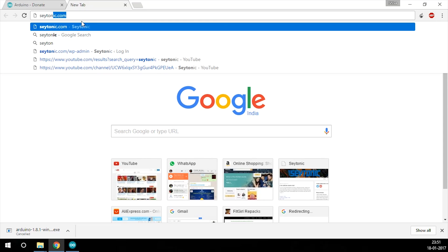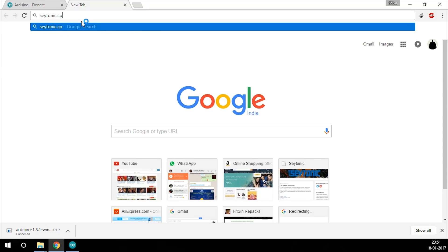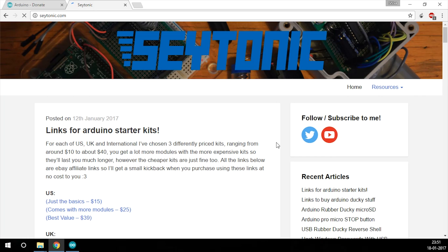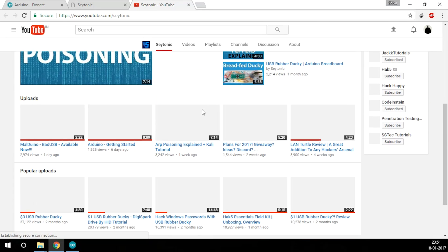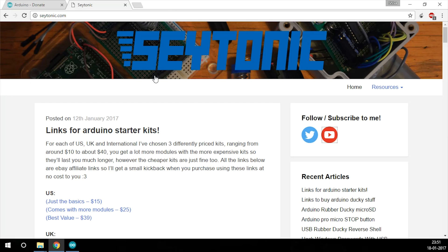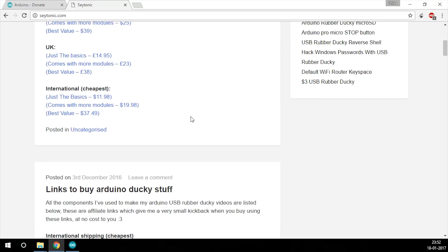Now we'll go to Cytonic.com. I want to talk about Cytonic — he's the guy who came up with this idea of making a USB Rubber Ducky using Arduino. He also has a YouTube channel you guys must check out if you have an interest in hardware, especially Arduino. He has an awesome channel, trust me.